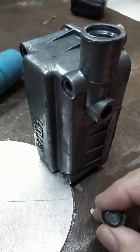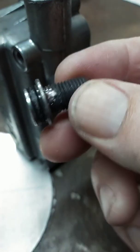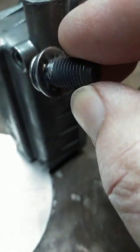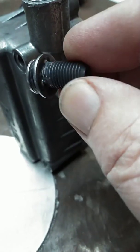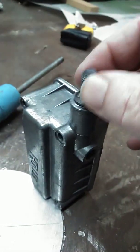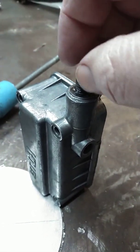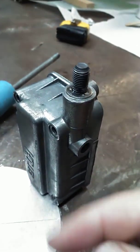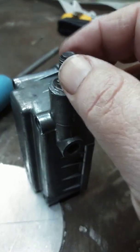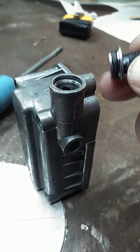So I welded a stud — just a stud — right to that plug, just tack welded it on. Then I put my slide hammer on there and just gently tapped it out, and boom — this is what I got. And it wasn't really a freeze plug or cold plug.